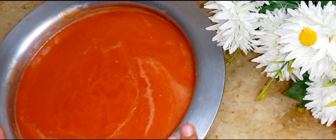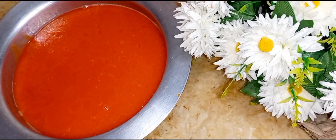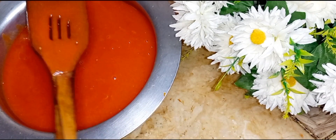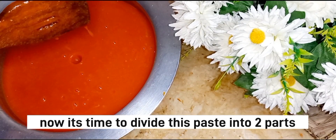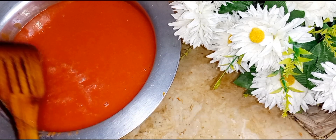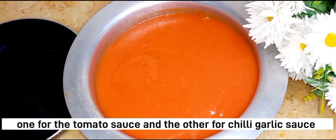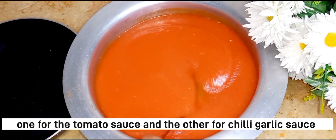Some people may ask why not to blend the hot mixture directly. The reason is that the blender has a rubber seal, and if you add hot material it can leak and cause issues. So always let it cool before blending.